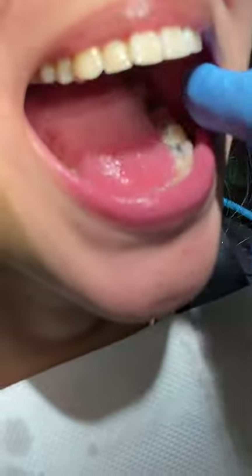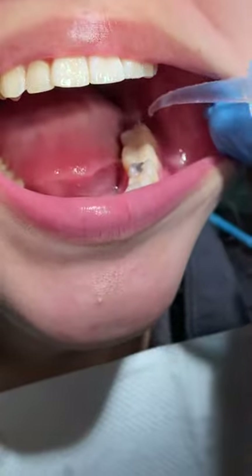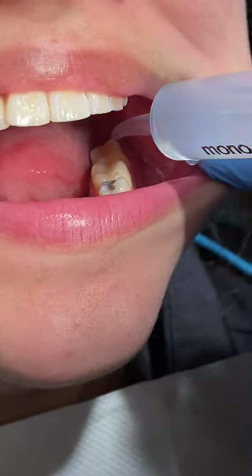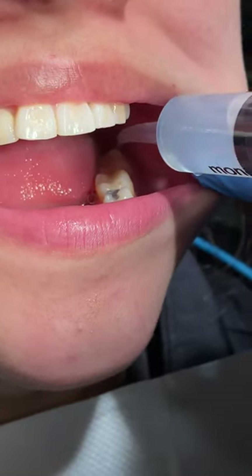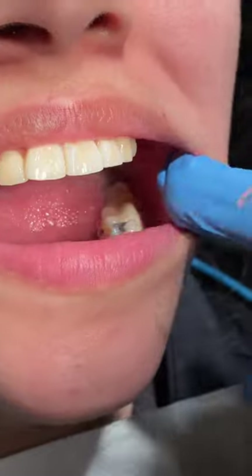So I'm going to pull her cheek out like this. Then I'm going to get the tip of the syringe inside the hole and we're going to squirt and spit.